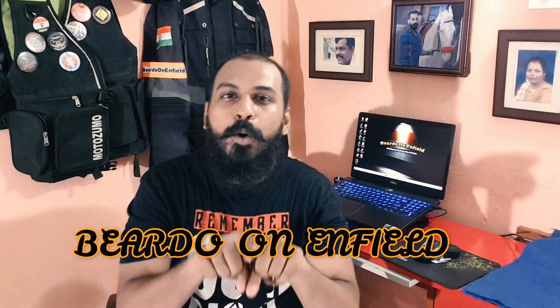What's up people, good morning, good afternoon, good evening, whatever time you're watching the video. This is your host Ganesh and you're watching my channel Beardo on Enfield. Today's video is all about how to install or how to mount an action camera on your helmet — a full-face helmet, most probably. So let's get started with the video.